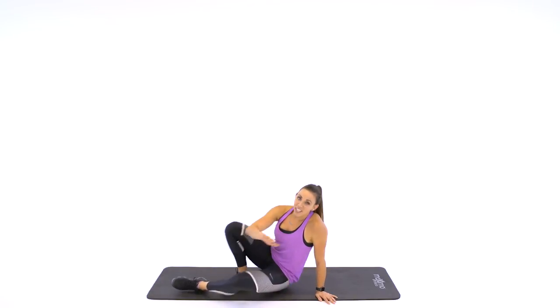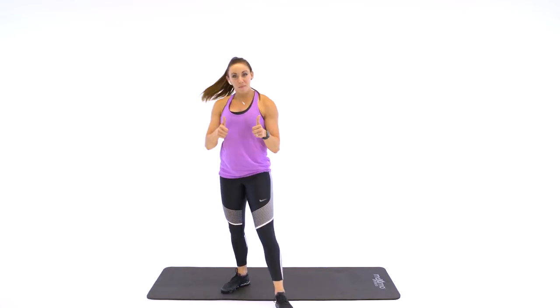Alright, so hopefully you were out of breath. That was your five-minute abs. I'm so proud of you guys. If you like this video, make sure to give it a thumbs up and subscribe so we can work out together again tomorrow. Great job, guys.